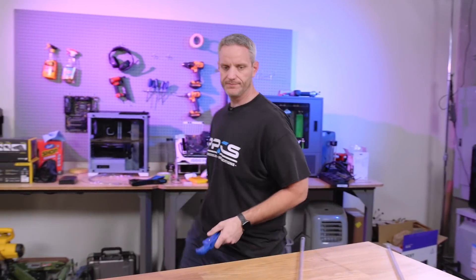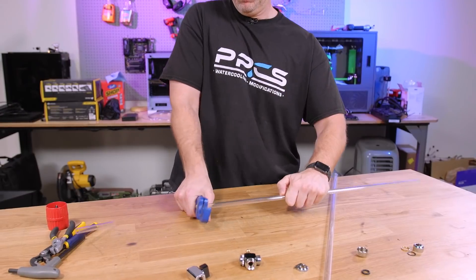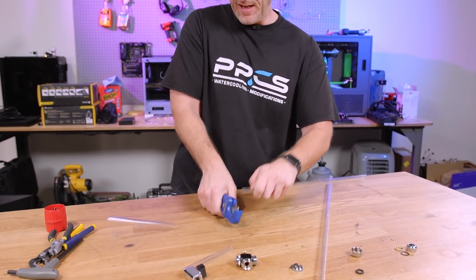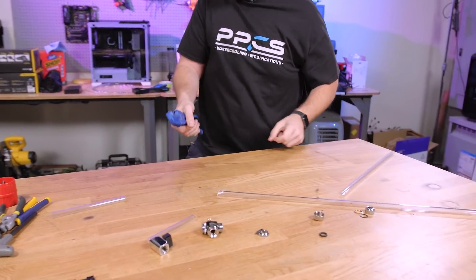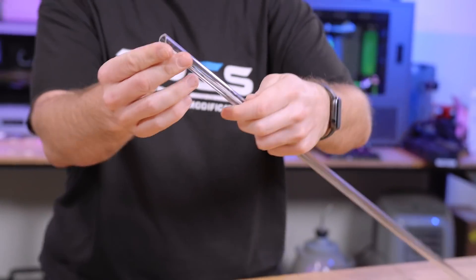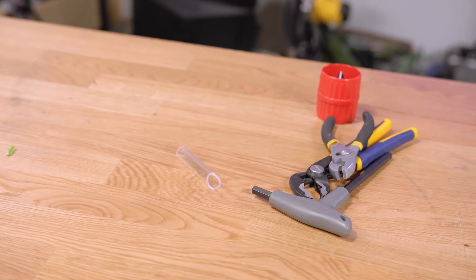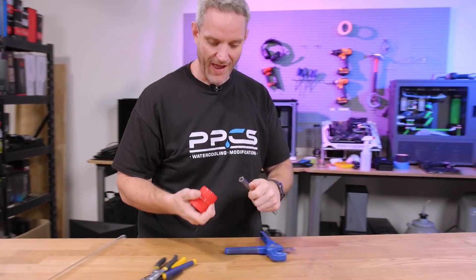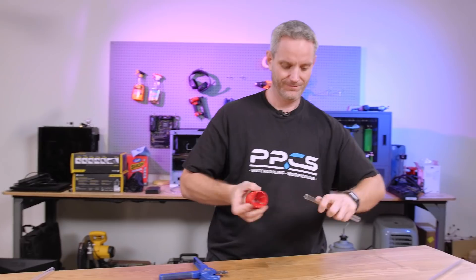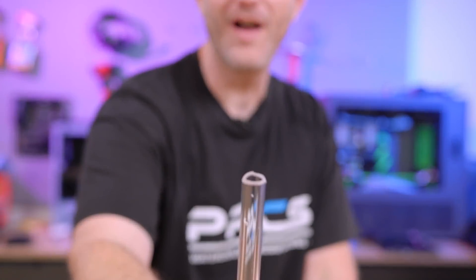Cutting PETG is so much easier. Look, you get your favorite cutters and you just... Can you try it with acrylic? And it cracks. Yeah. So you can't cut acrylic traditionally. It's been a while since I worked with acrylic.